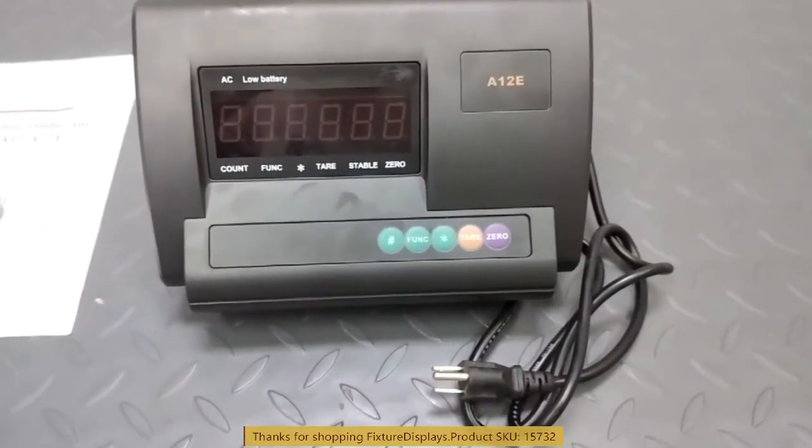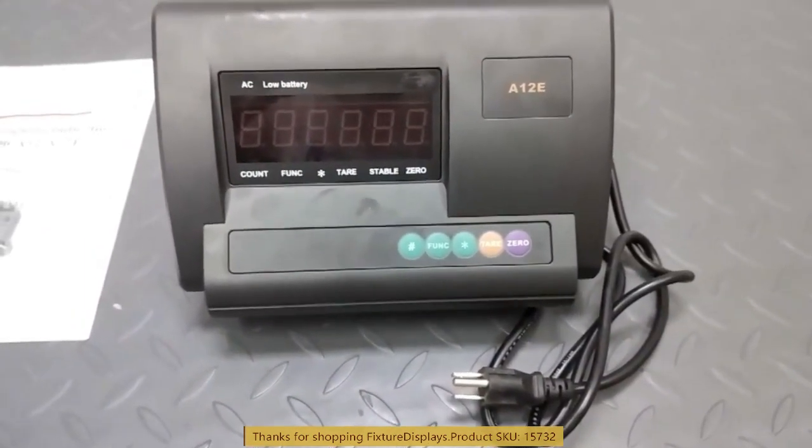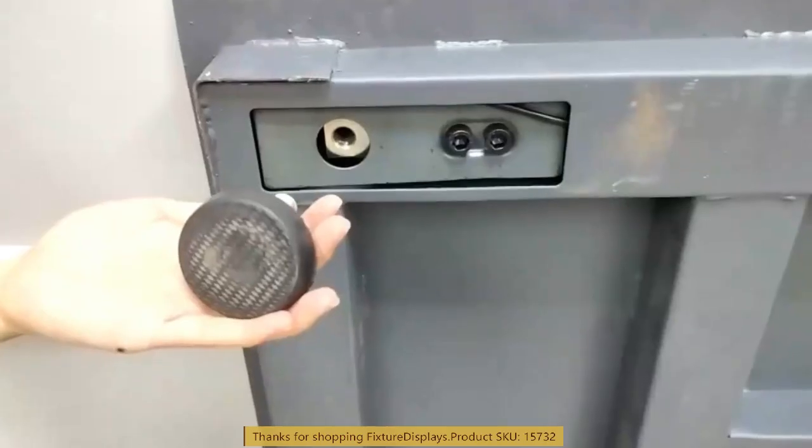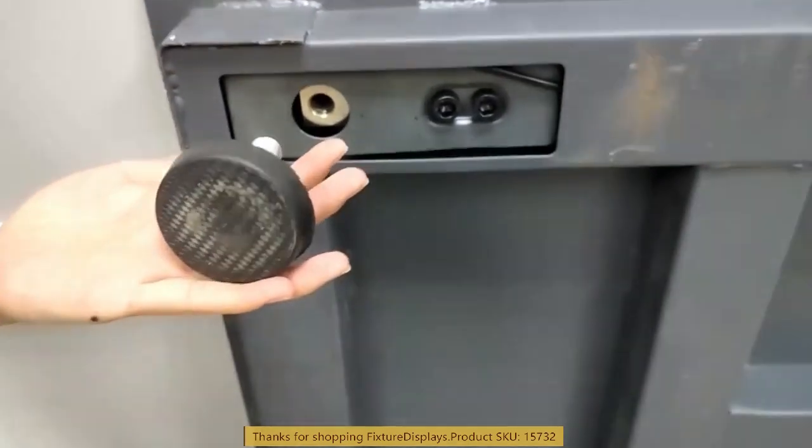It comes with a charging cable and a built-in battery. A full charge takes about five hours and will give you many hours of use.